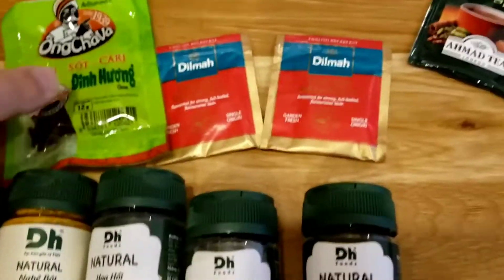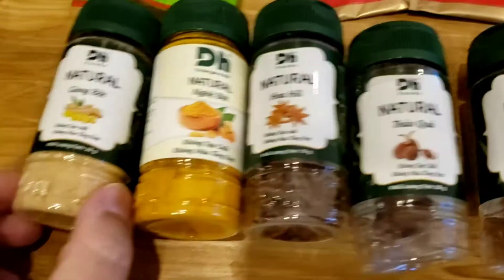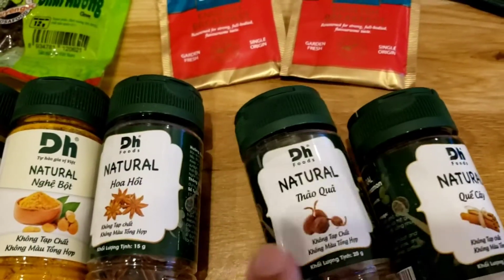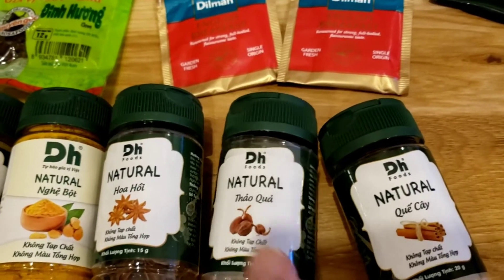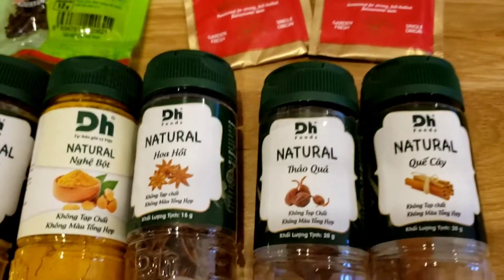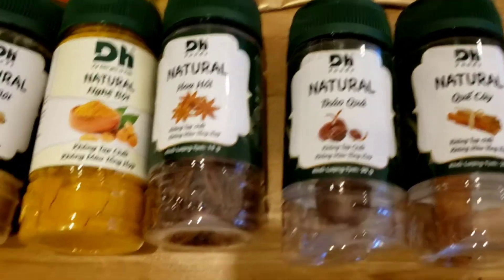I'm using turmeric, cloves, ginger, cinnamon, cardamom pods and star anise. I would have also added nutmeg if I had it, but I don't.